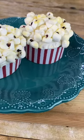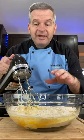Today we're going to make these popcorn cupcakes — and no, it's not real popcorn. Start by making your favorite cupcake recipe. After you make your cupcakes, we're going to cut in half some mini marshmallows.